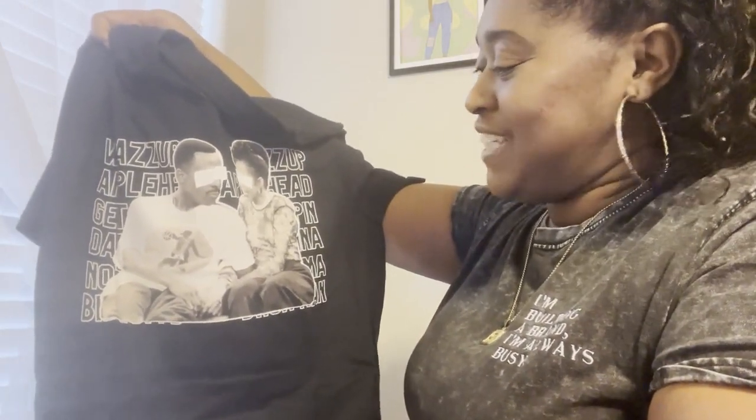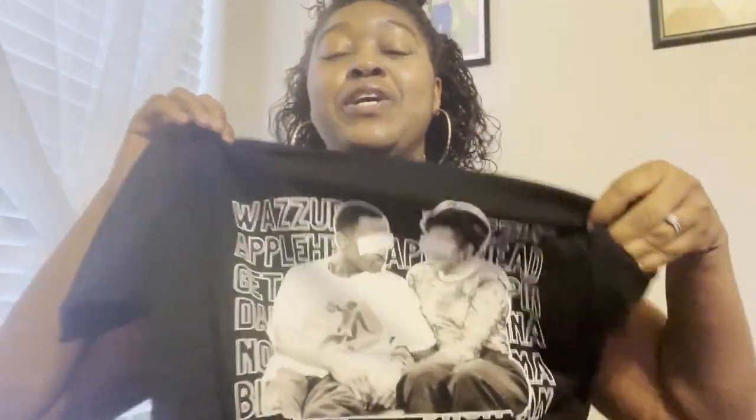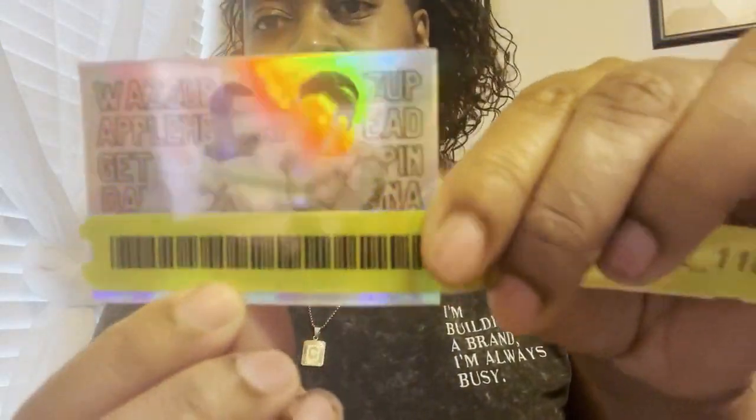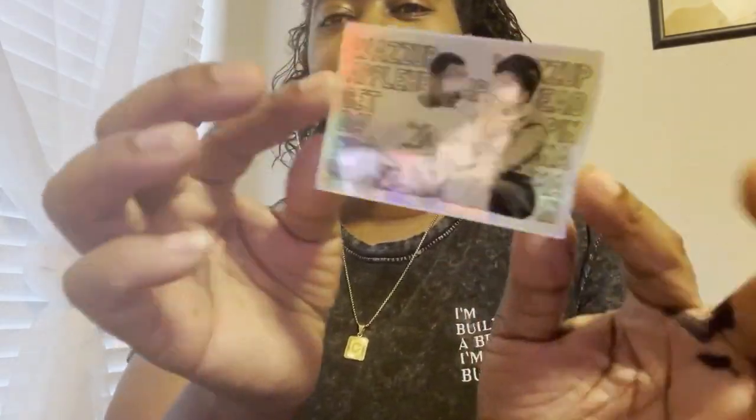I'm super excited to wear this and introduce this design to you guys — it will be on my Etsy shop, probably in black and white. And the stickers are holographic of the same design. I got a sample pack of stickers too — these are super cute holographic stickers. I didn't do stickers for the Billionaire Vibes one, but this makes me want to.